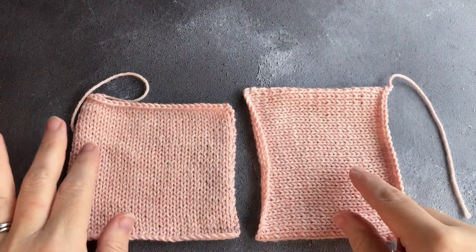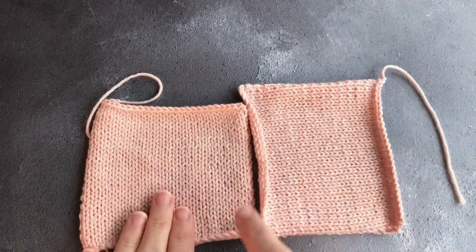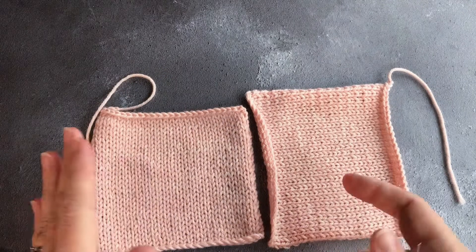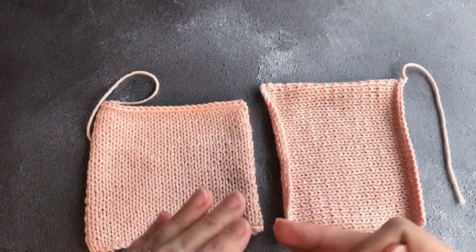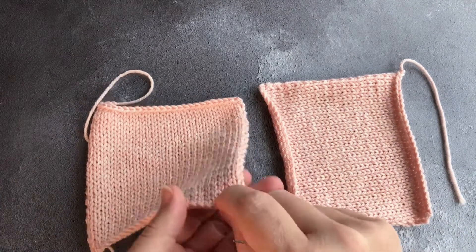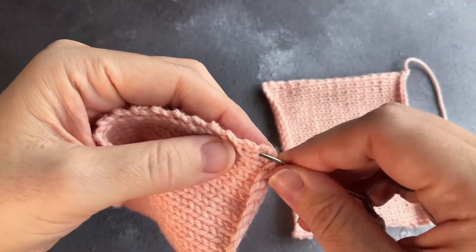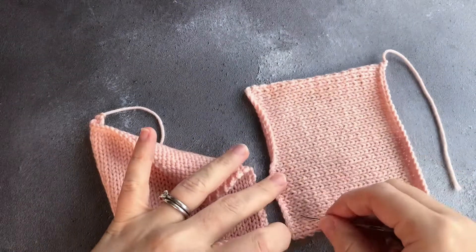Now we're going to cover when you are doing a vertical to horizontal seam — two different pieces of fabric with rows being attached to stitches. It's interesting in that you will be using a combination of the ladders on the left side and the stitches on the right side — a combination of vertical and horizontal mattress stitch. In the left piece you are going to be using the bars between the stitches, and on the right piece you are going to be using the V's of the stitches. Because stitches are wider than rows are tall, you are going to use a ratio of about three rows to every two stitches.